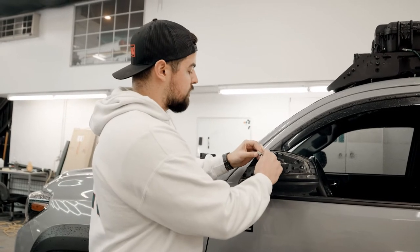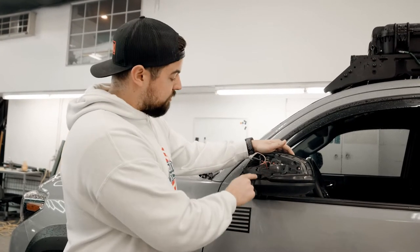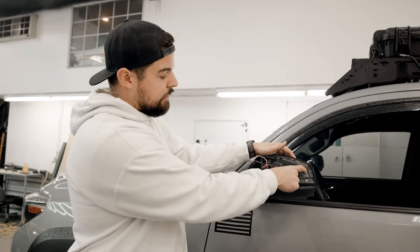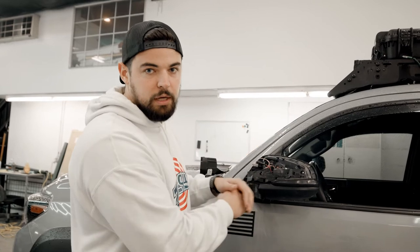First thing I'll do is unplug this turn signal to get it disconnected. You'll need a Phillips screwdriver — you've got two Phillips screws here. Once you get that out, this will just come off and slide out. Put the new one in, plug it in, and that's done. Let's go ahead and do that right now.